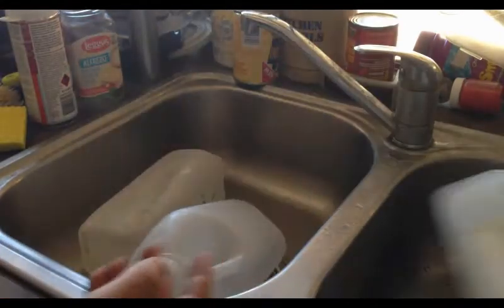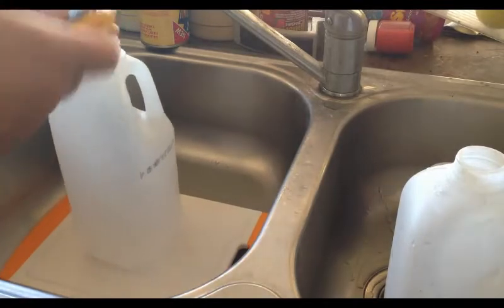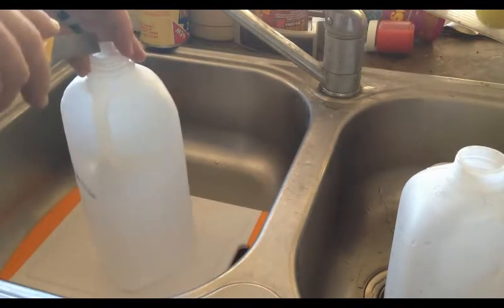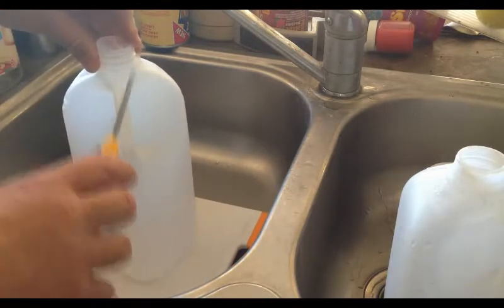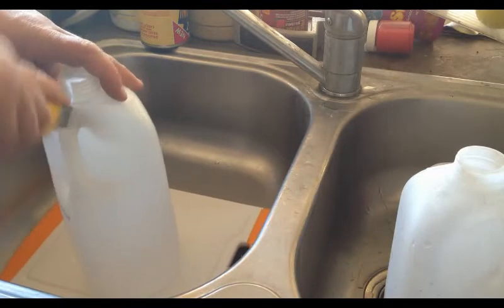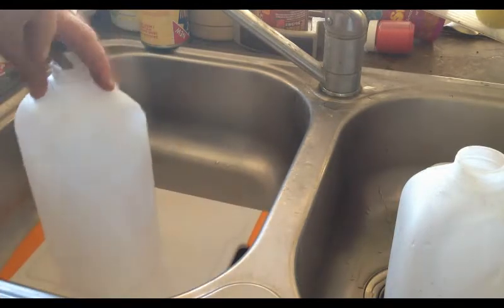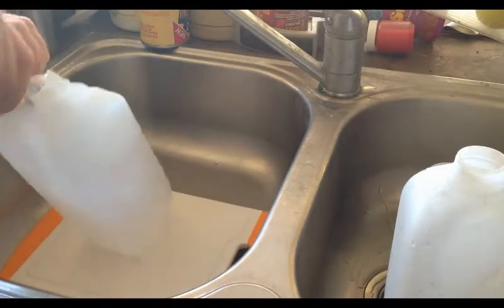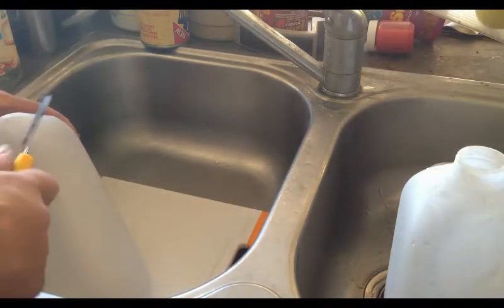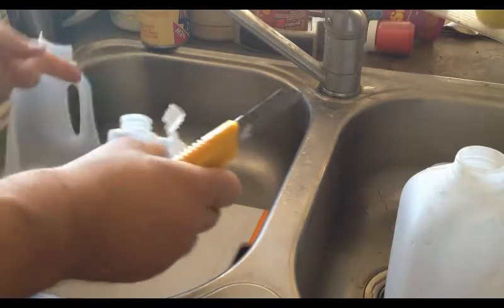On to step three. The next step involves cutting the milk bottle in half. Get our knife — just be careful, it's quite sharp. What I normally do is cut straight through the handle. Just be careful doing this — you don't want the knife to slip. Run down that side. That's almost half now.